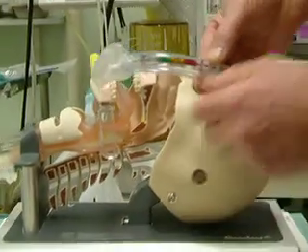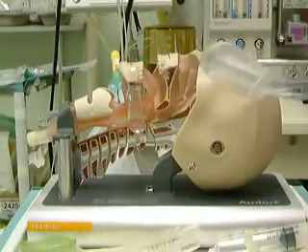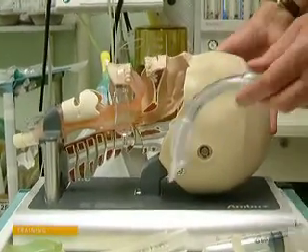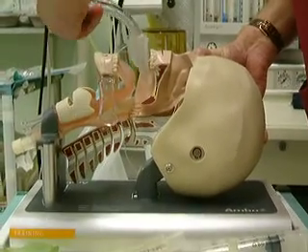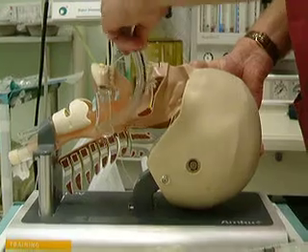It is a low-pressure device. If I insert it — I am using a mannequin here — you insert it and you go behind the tongue.